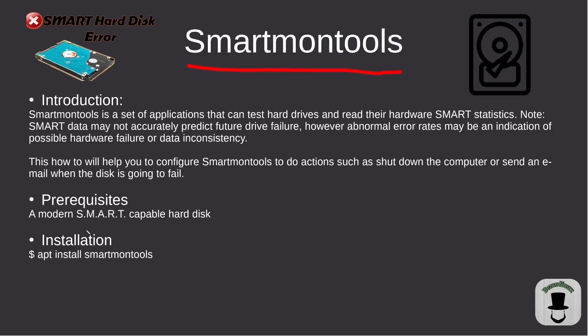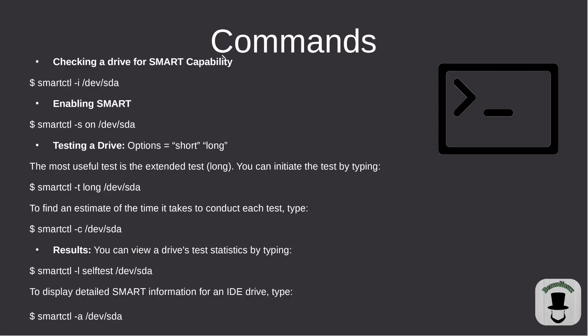One of the prerequisites is that the drive must have SMART capabilities. It's not going to be on your system by default, so you do have to install it. You'll need to look up the package name for your repository. On Ubuntu we're going to use apt: sudo apt install smartmontools.